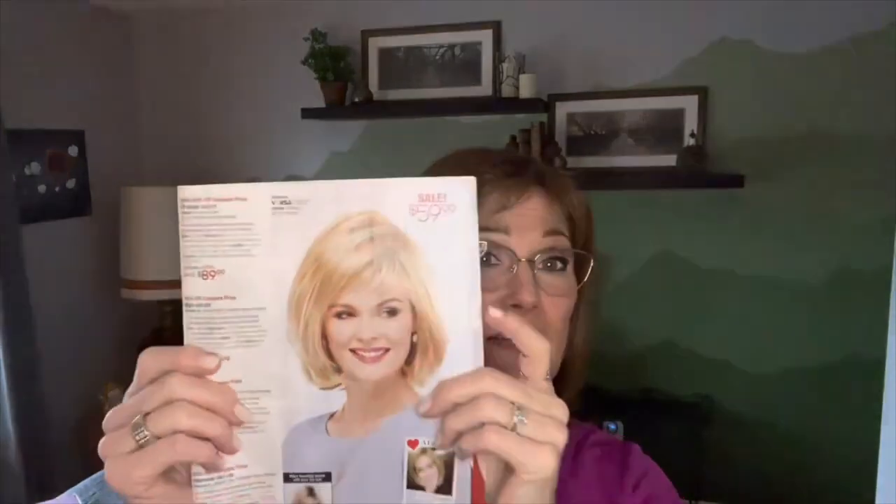What I have on is Shannon. You can find Shannon at the Paula Young website at paulayoung.com, or if you happen to get on their mailing list, you're going to find her in the catalog. And this is Shannon right here in Wheat Rooted.